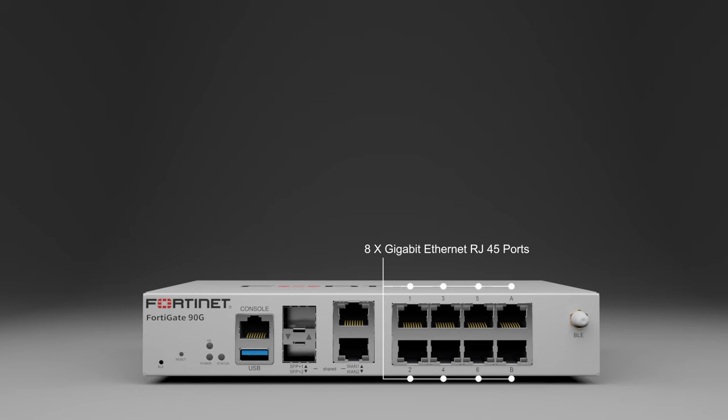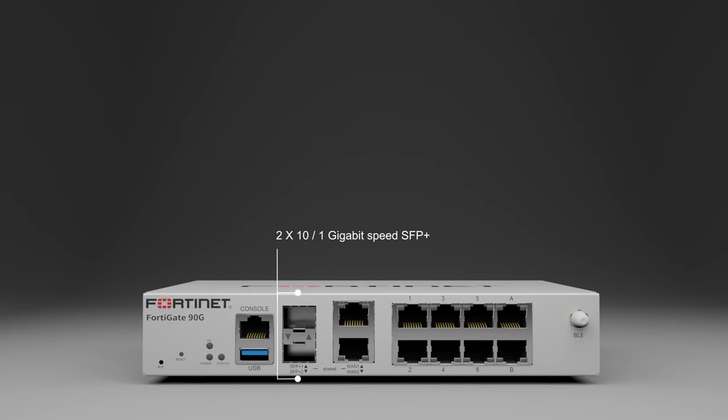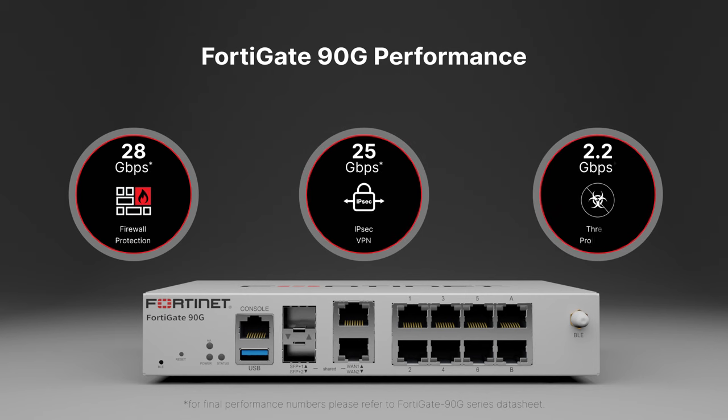Besides 8 gigabit speed Ethernet RJ45 ports, the FortiGate 90G has two shared media ports which can be used as either SFP+ at 1 or 10 gigabit speeds, or as Ethernet RJ45 ports at 1, 2.5, 5, or 10 gigabits. This flexibility is especially valuable in cases which require both high-speed fiber and RJ45 connectivity.